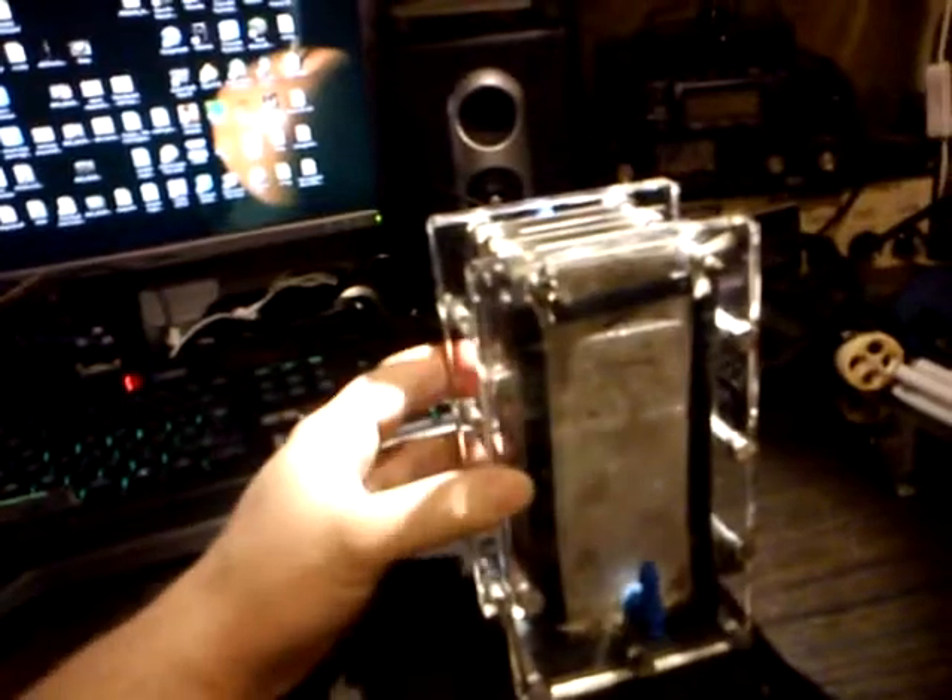I was looking at using something like a header tank off a car — like the radiator header tank. I think the Vauxhall Corsa actually has three outputs, one of them at the very top and one underneath, which would be absolutely ideal for this kind of situation. Next time I'm down at the scrap yard, I'll have a look at the Corsas to see what the header tank looks like.